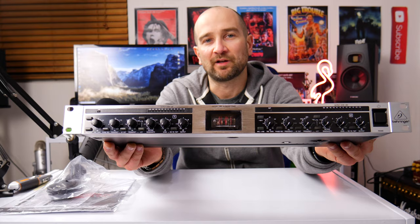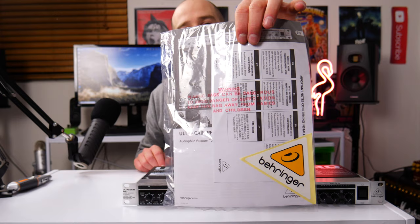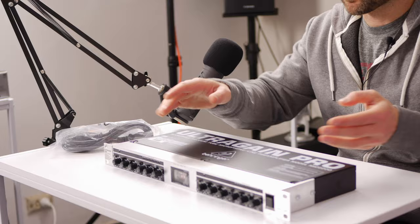Included in the box we get the tube preamp, the kettle power cable, some instructions, and one of their stickers. It's been about eight years since I sold my last one of these, so I want to give it a quick once-over and see how it feels.